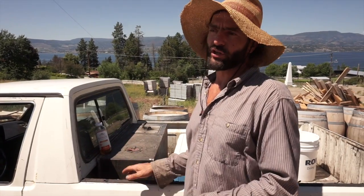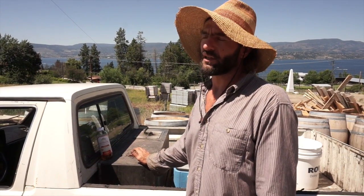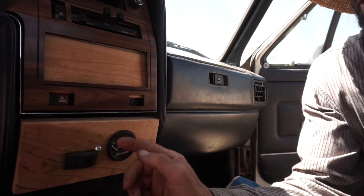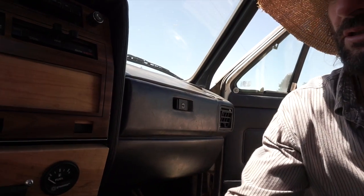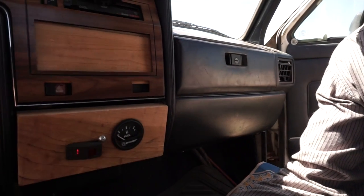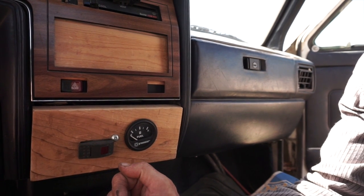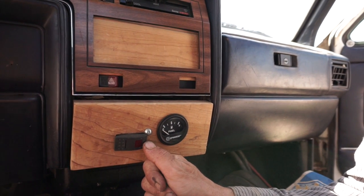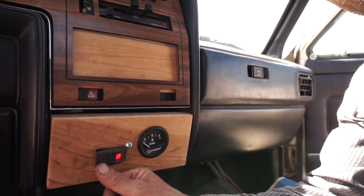You start on diesel, hit the button, turn to the vegetable oil tank, and then before you park you hit the button and it goes back to the diesel tank. Once the system is installed — right now this setting is on diesel fuel — this is the gauge for the vegetable oil. Once you're started you just click the button and automatically you're on vegetable oil. When you come to a stop you hit it, go back to diesel. And when you want to purge — run diesel fuel through the whole lines back to the vegetable oil tank, which is what you'd do in winter — you just hit this button. Super easy operation.